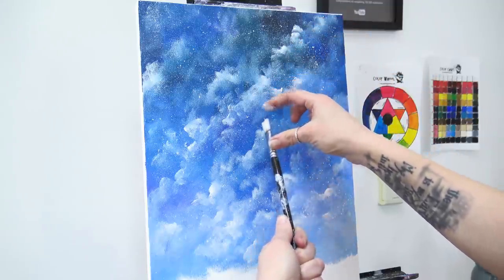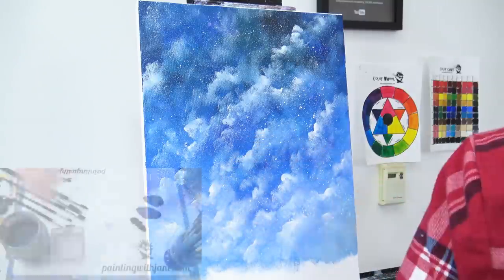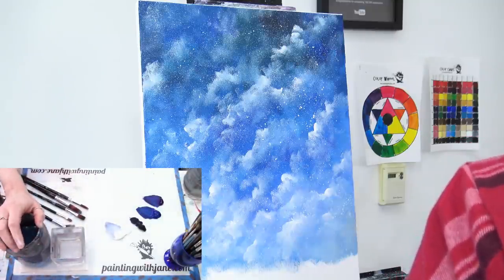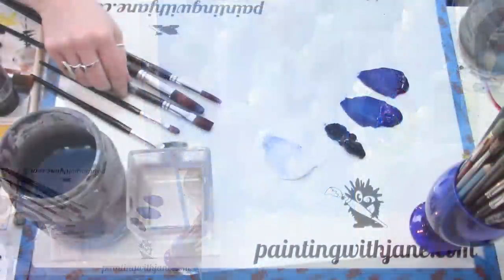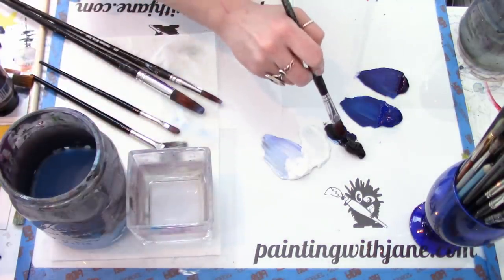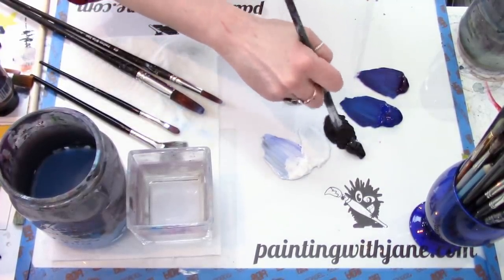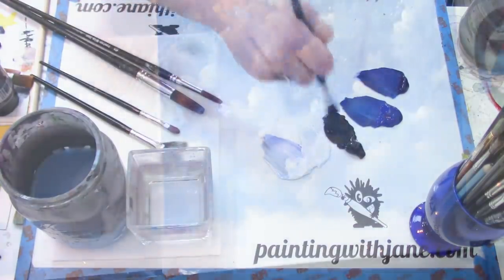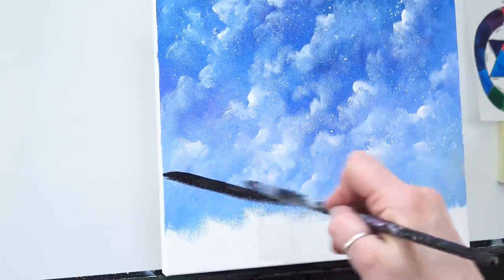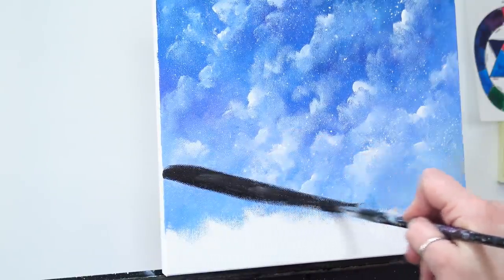I think we are about done with our sky — that was a pretty easy space scene. Notice there's still not a brush sitting in my water; the longest any brush has been in there today is long enough to swish it around to clean it. Let's paint in our ground. I'm sticking with my half-inch flat brush with a little bit of water, coming into my black, pulling some out and mushing my brush in it to load up a good amount of black. I'll use the tip of my brush to carve out where the ground is going to be.